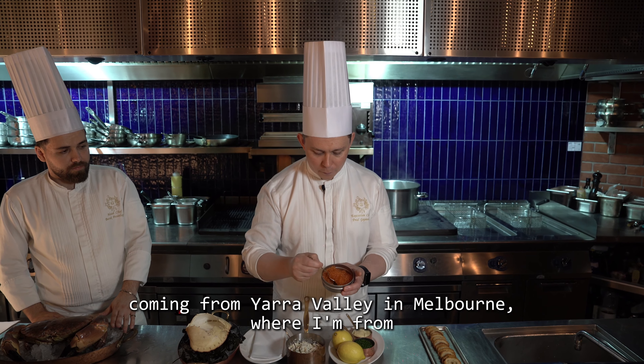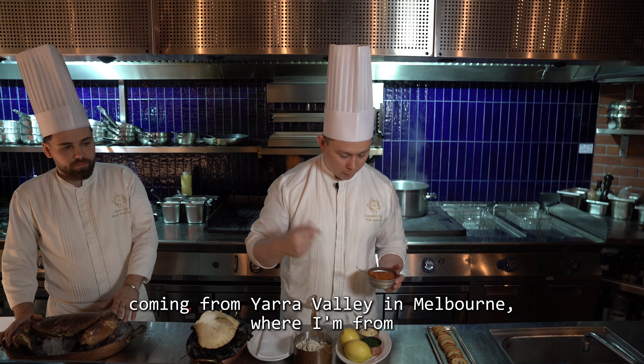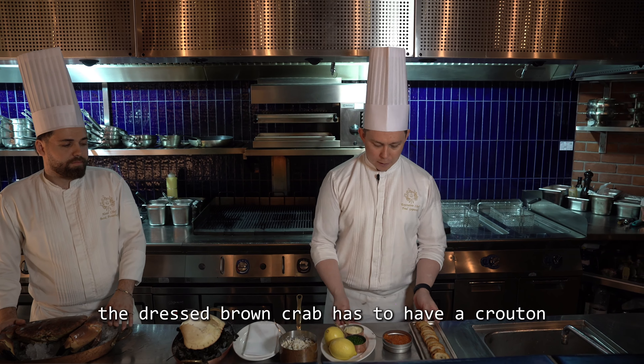For our garnish, we have some lovely salmon roe — Yarra Valley salmon roe, coming from Yarra Valley in Melbourne. And of course the dressed brown crab has to have a crouton, so we have some beautiful homemade baguette croutons dressed with olive oil and lightly toasted, nice and crunchy.